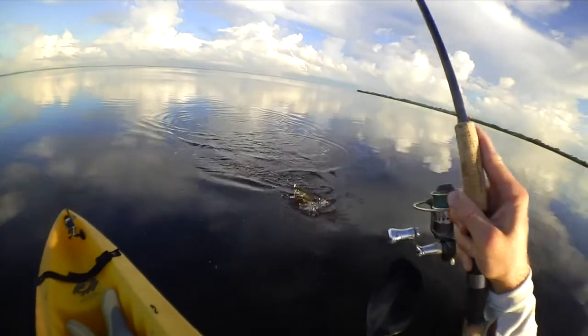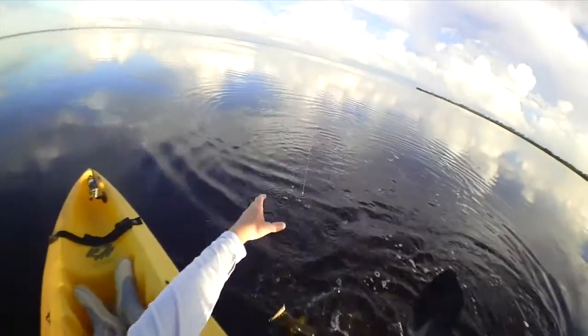Hey, I'm Jeff Dubbs. Just had a great day on Mosquito Lagoon. Ended up catching a nice little trout for dinner. I'm going to show you how to cut that right now.